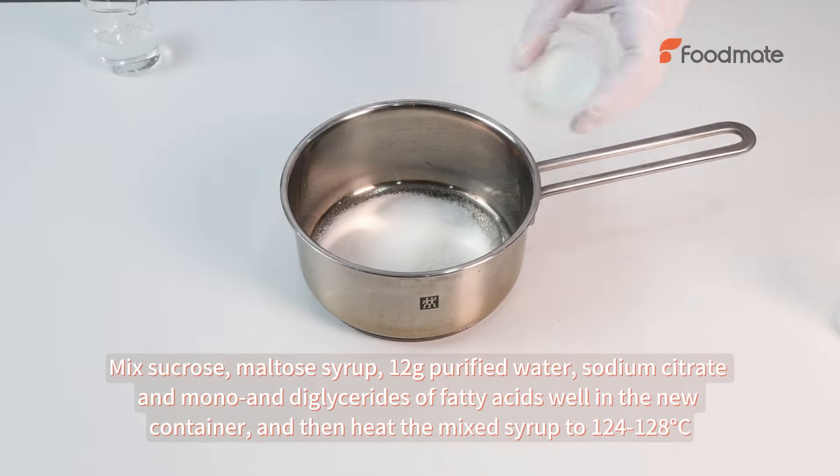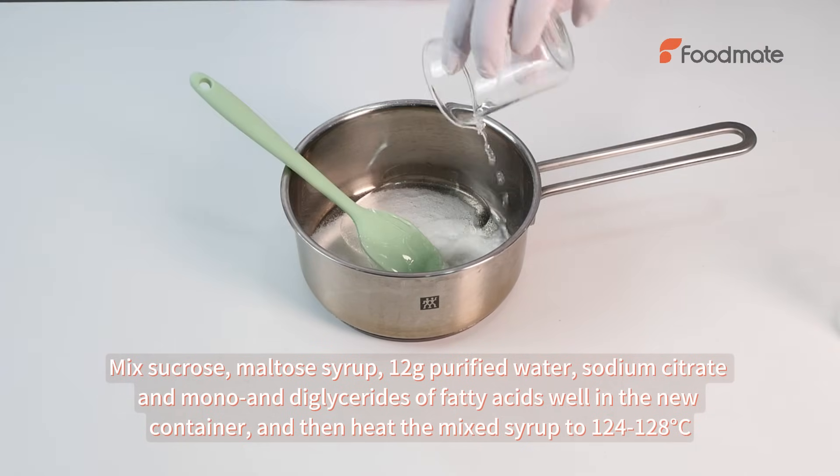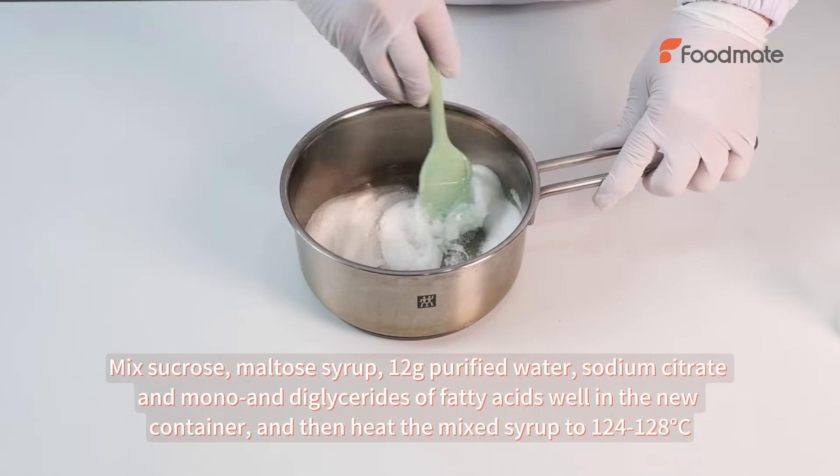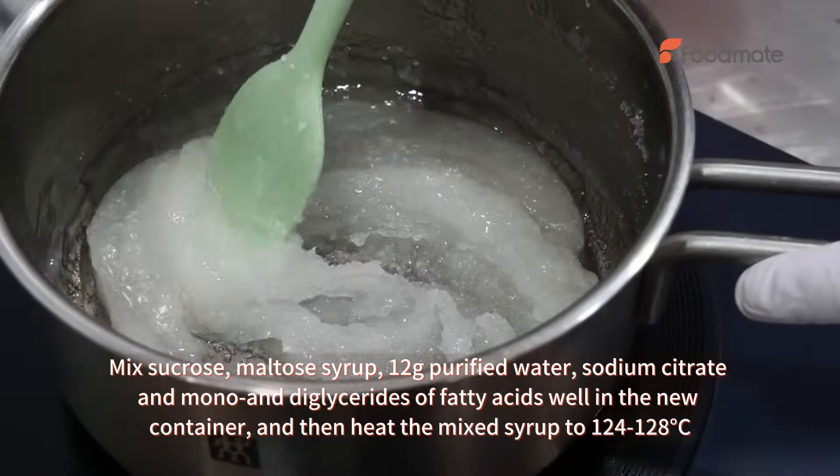Mix sucrose, maltose syrup, 12g purified water, sodium citrate, and mono and diglycerides of fatty acids well in a new container, then heat the mixed syrup to 124-128 degrees Celsius.